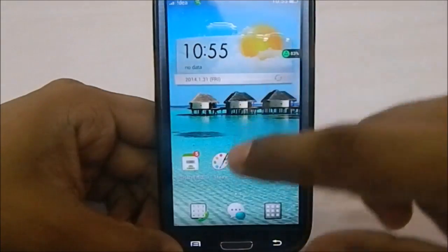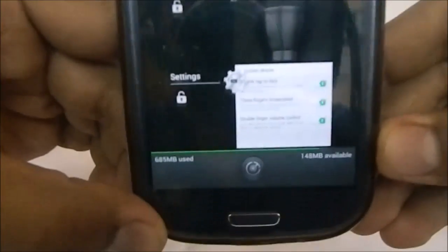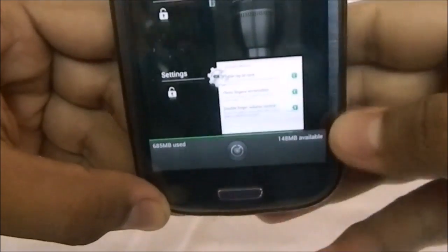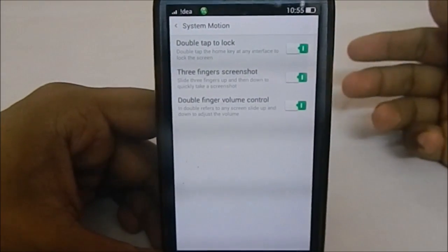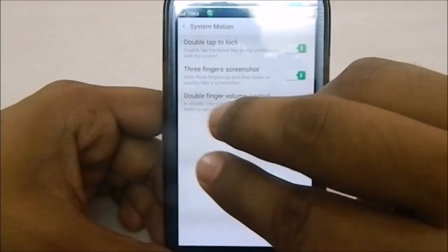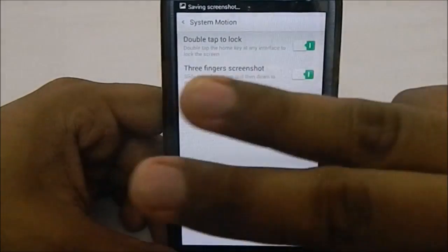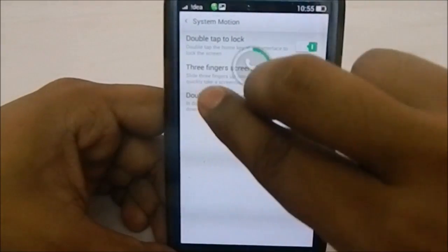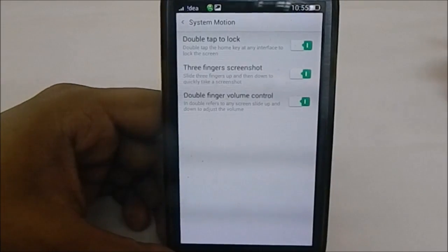It has a different style of recent menu which displays available RAM. Since this is a 4.2.2 ROM, there isn't a lot of free RAM, but you can clear everything easily. You can also take a screenshot by swiping three fingers — I just tested it and it worked. There is also double-finger volume control.